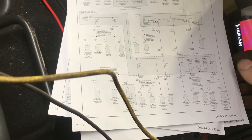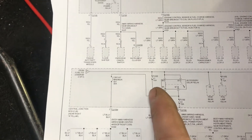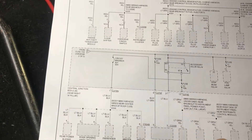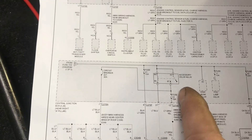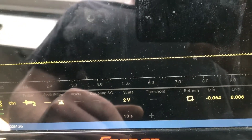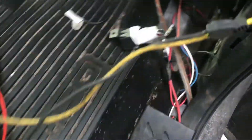Looking at the wiring diagram — the customer did say that if you pulled fuse 21 the draw seemed to go away. It's very possible that whatever was happening was keeping the accessory delay on. But right now things seem good, so we can just continue to monitor it.